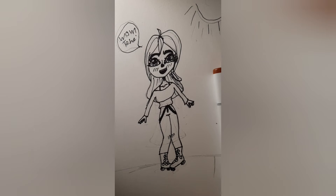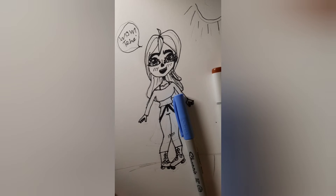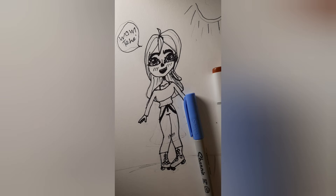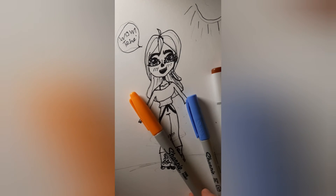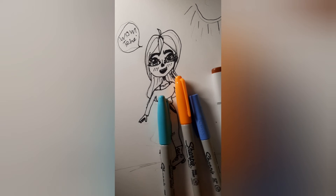And then for the jeans, I'm going to be doing this Sharpie Ultra Fine Point. It's just in a lavender-ish, more on the blue side color — they don't have names. But I got a Sharpie set for Christmas, and that's what I have. I like Sharpies. And for the shirt, I will be using this Fine Point Sharpie in orange, and then a different blue for the tips of the hair. So let's get right into coloring, my favorite part.